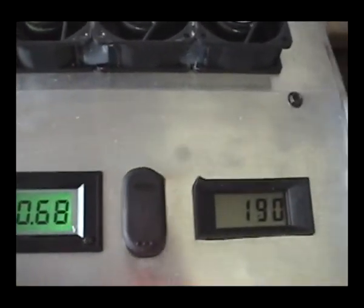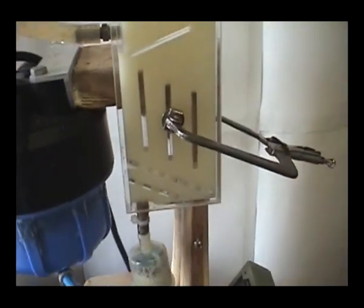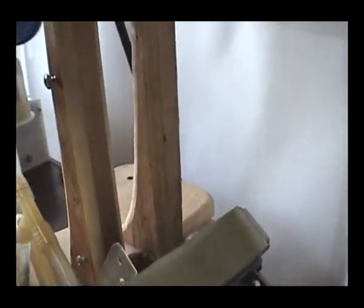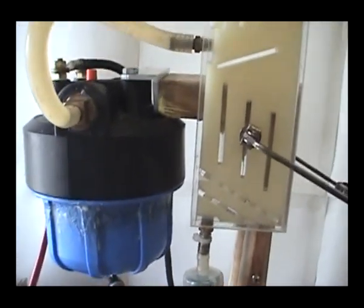Voltage. The dual pump system keeps the system running. The radiator keeps the electrolyte cool and working, and the pump keeps the system fluid.